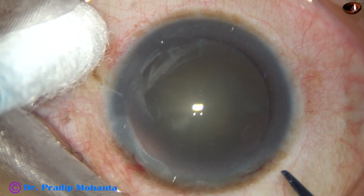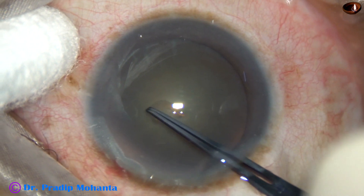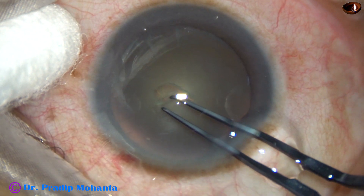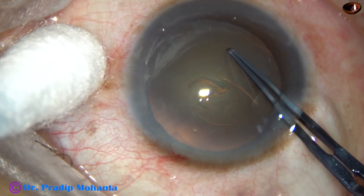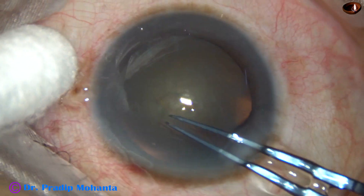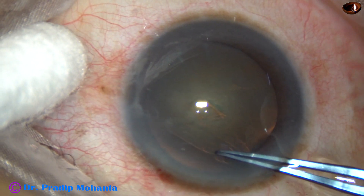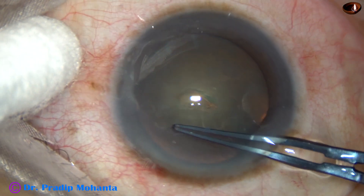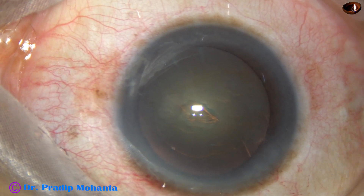In this case, I am going to use bimanual irrigation aspiration, so the side ports are of small size. Now, capsulorrhexis. The capsular tag has been raised by the utrata itself and by anti-clockwise movement, a continuous curvilinear capsulorrhexis of adequate size is performed.